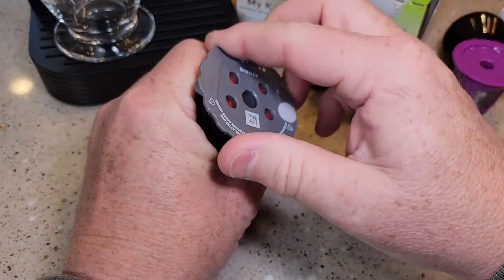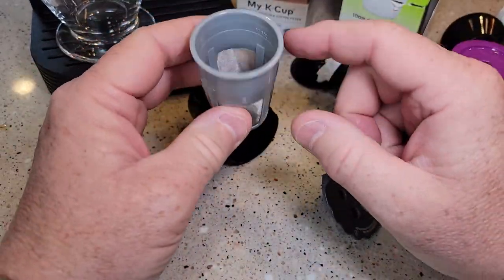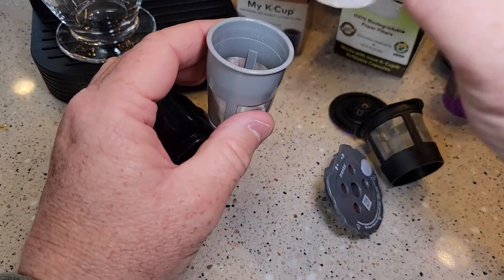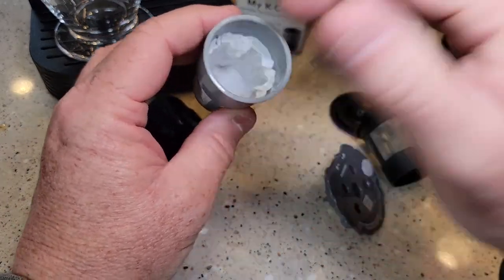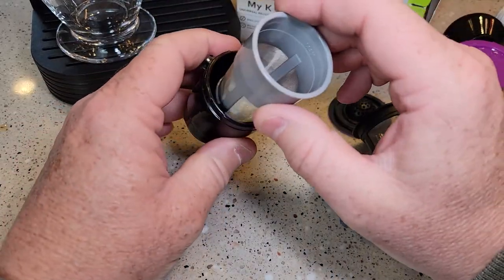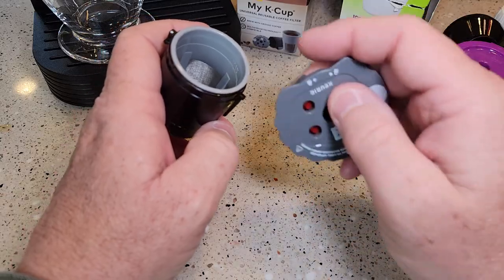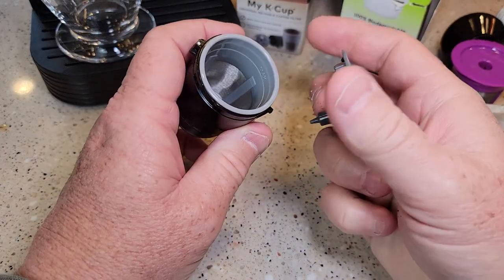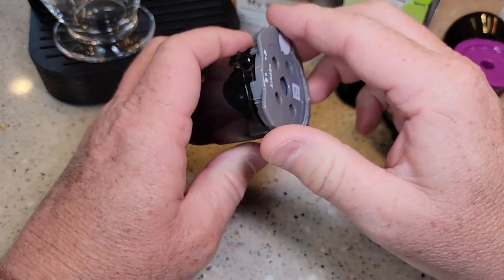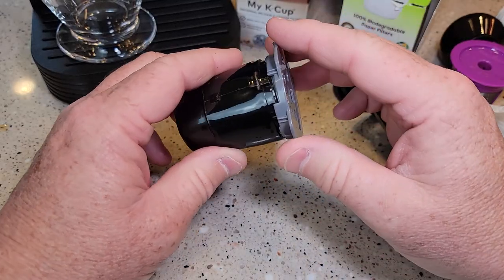For the My K-cup, I have not found a reusable filter — this cup is such a different design that these paper filters just don't fit. So with the My K-cup you do get a little bit of sediment. I don't know if sediment is good or bad for you, but the coffee does taste a little better with it. When we brew this there will be a little bit of sediment in the coffee.